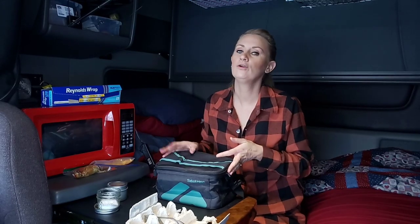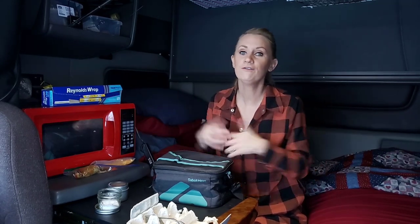This video is brought to you by the Sabbath Heat mini oven. I'll leave a link below if you want to try it out. If you found this video helpful or it added value to your life, hit the thumbs up and subscribe to see more videos. Eat well, stay healthy — thank you, bye!